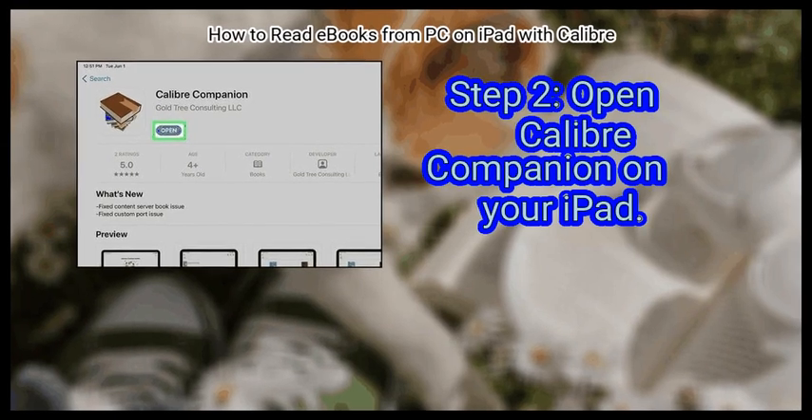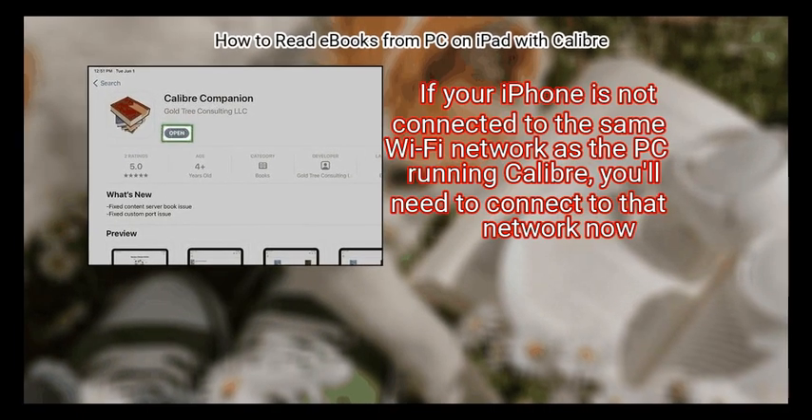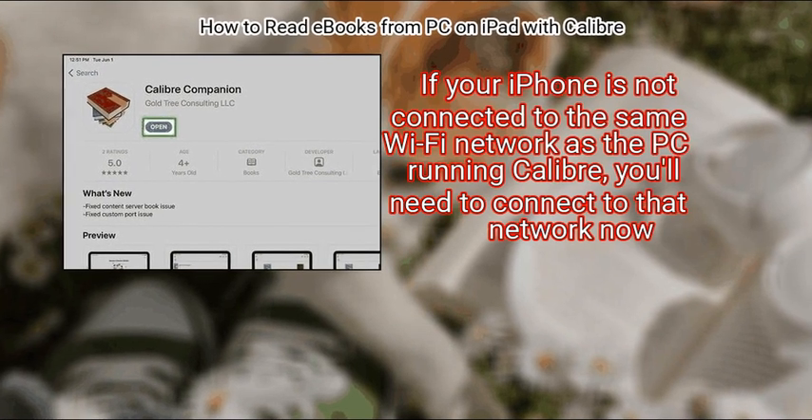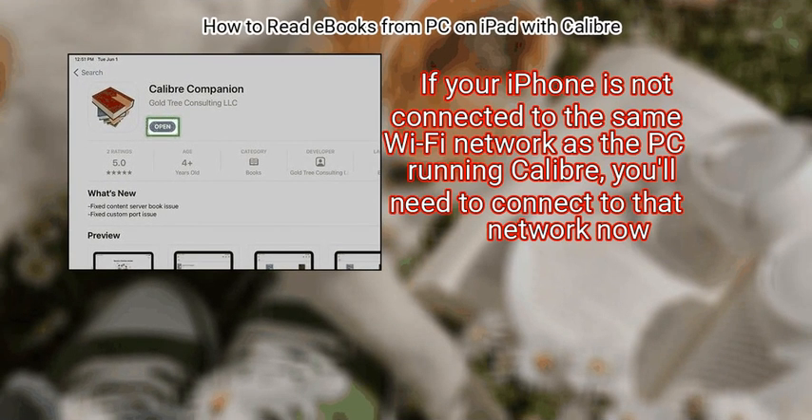Step 2: Open Calibre Companion on your iPad. If your iPad is not connected to the same Wi-Fi network as the PC running Calibre, you'll need to connect to that network now.